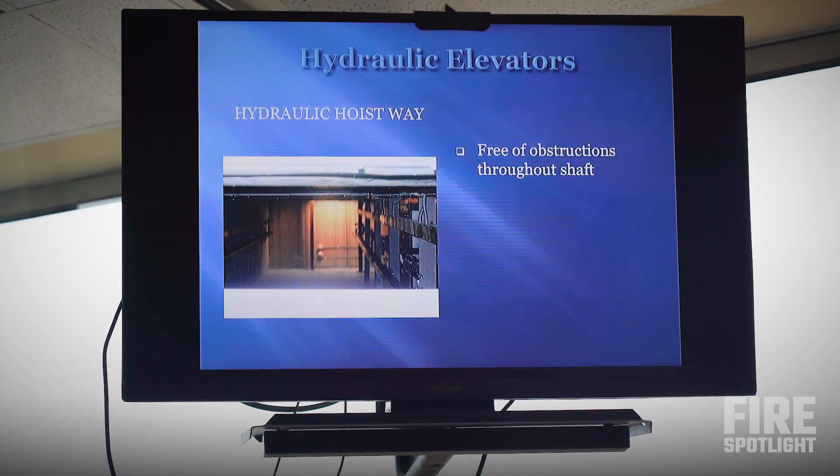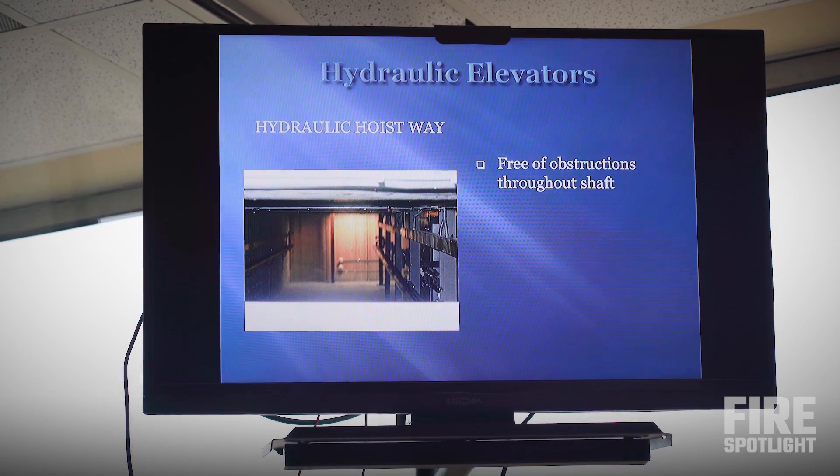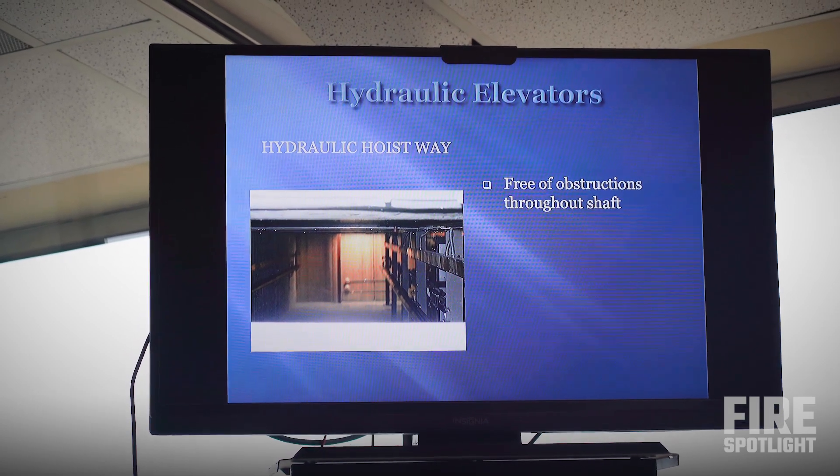Looking up in a hydraulic hoistway from the top of the car, we notice there's nothing there — no cables, no safety cables, no seat. That makes for a lot better work conditions when we get out on top of it once a day.